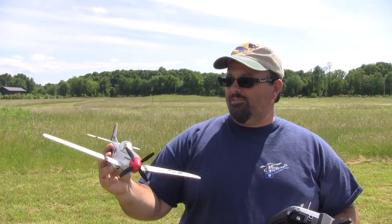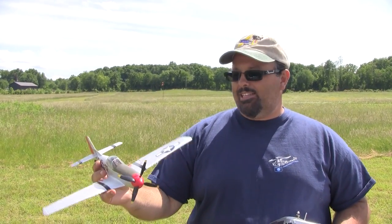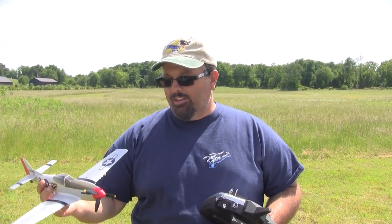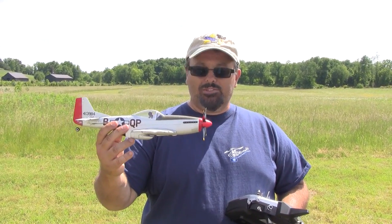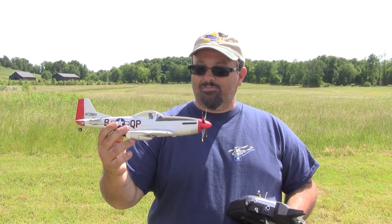The AS3X is definitely pretty good. We've got a little bit of a breeze today and it seems to be flying really well. It seems to have just as much power as the old one did, maybe a little more. It definitely looks cool going fast.